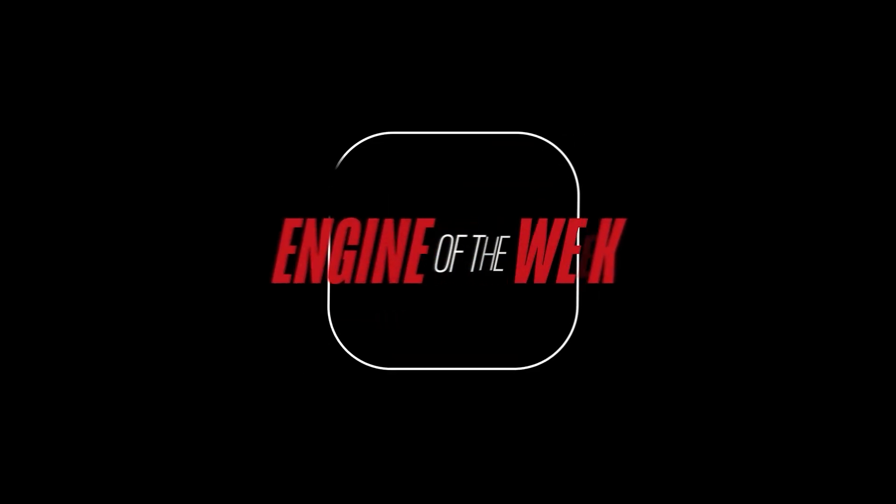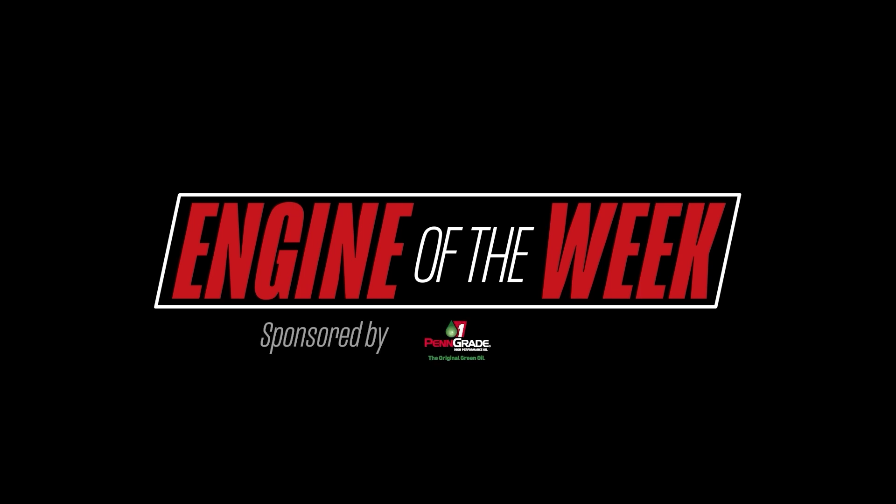Engine Builder's Engine of the Week is sponsored by Penn Grade 1 and L-Ring DOS Original.